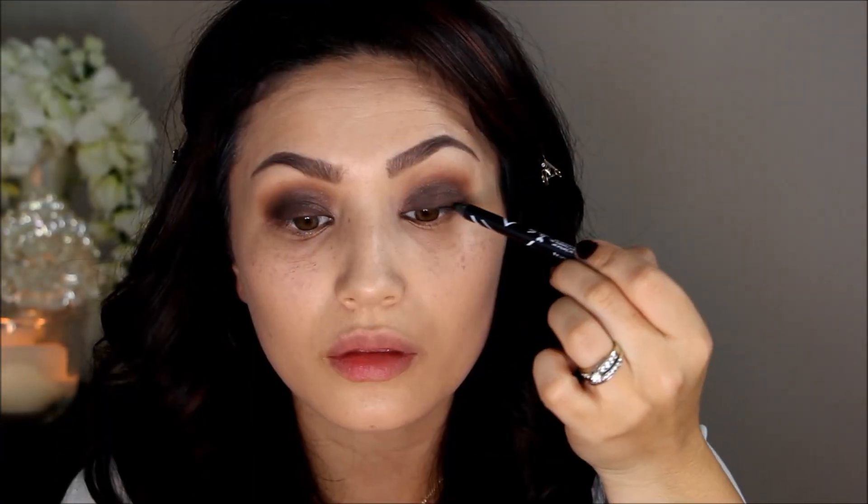It didn't look like Kim had too much going on with eyeliner, but I did want to thicken up my lash line since she has such gorgeous lashes. I'm going in with an LA Girl Gel Glide eyeliner in Black, getting as close to my natural lash line as possible to fill in those gaps.